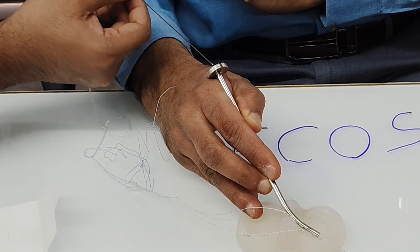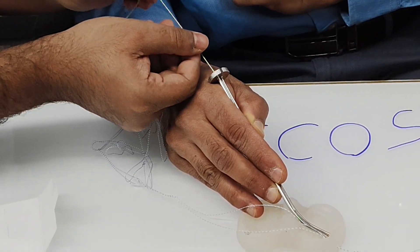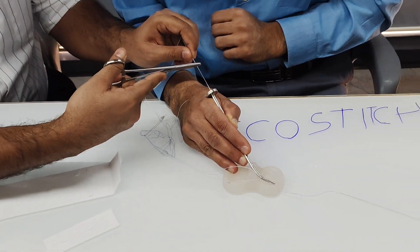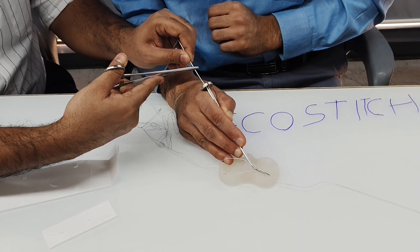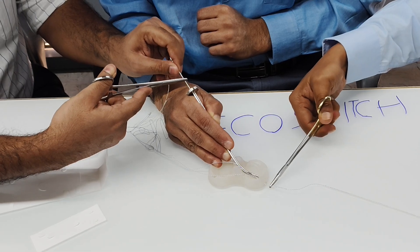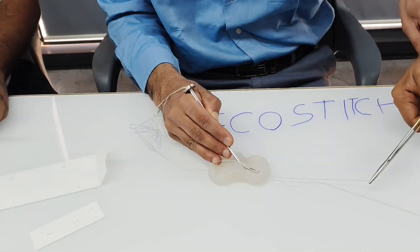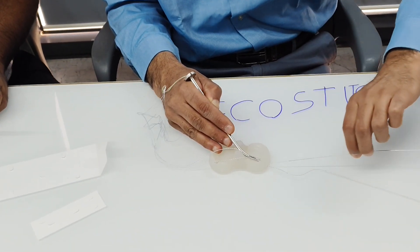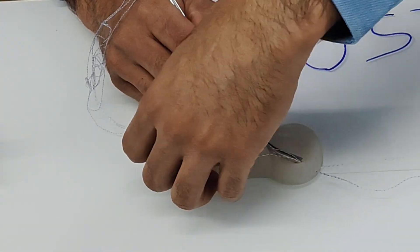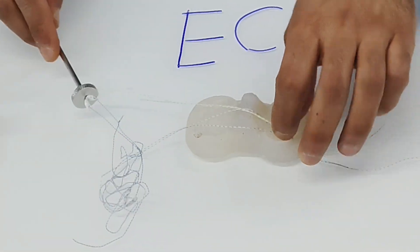Then you pass the second needle from here. Push it in. Ask the second assistant to pull it until the thread is seen outside the skin. Once both needles are in, you can just take out the slotted cannula.